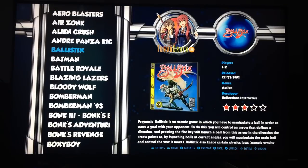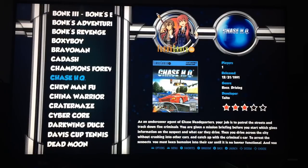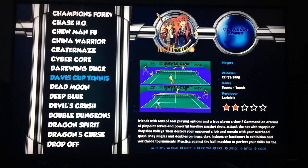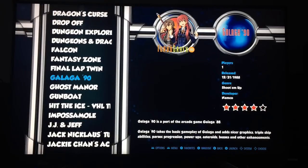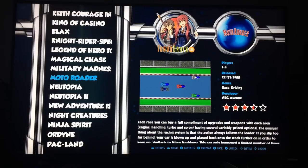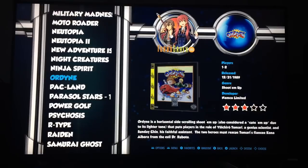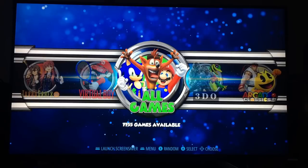Turbo Graphics 16 — what have we got on there? Champions Forever boxing, Chase HQ, a bit of tennis, Moto Roda. I quite like my top-down racers. All games together — let's see if it's got a total. Going back: 7,755 games. I put five on there which are the 3DO ones. And there's Arcade Classics.